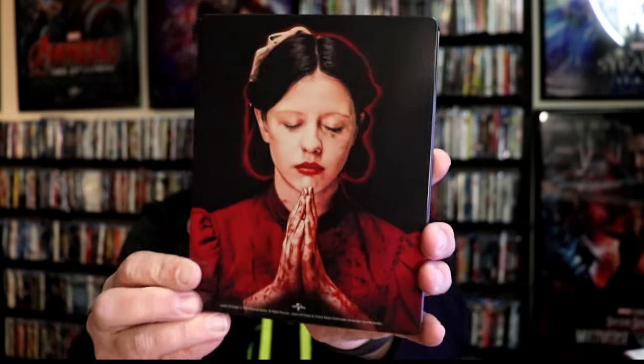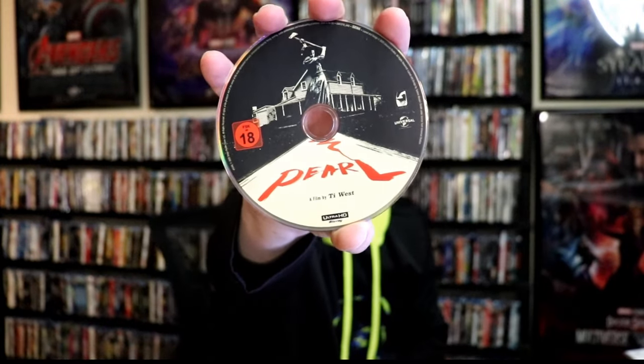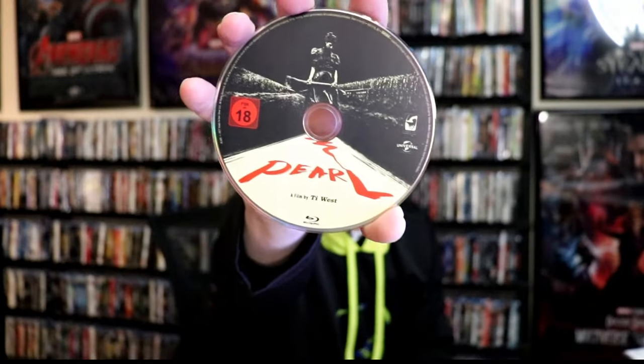And then here's the back — another great looking image. We open it up and we have our front and back together. I really love the way that looks. On the inside we have our two discs. We have our 4K disc here with this disc art, and we have a Blu-ray disc with different disc art. And we do have some inside artwork with the Scarecrow.